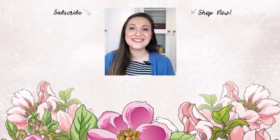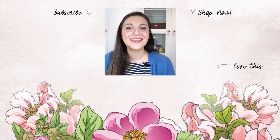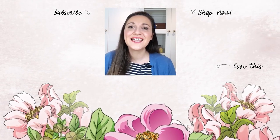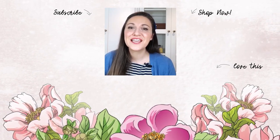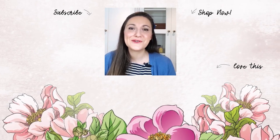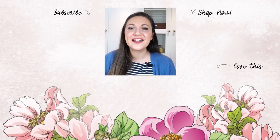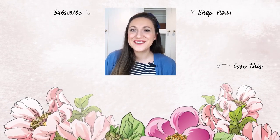Hello there, crafty friend — Lydia here. Just popping in to say that you can get your daily dose of crafting tips, techniques, and tutorials just like this by subscribing to the Altenew YouTube channel. All you need to do is click on that little bell and you will never miss a video. Thanks for watching, bye bye.